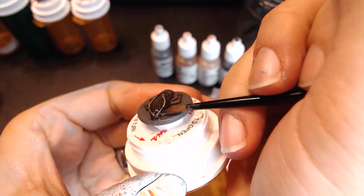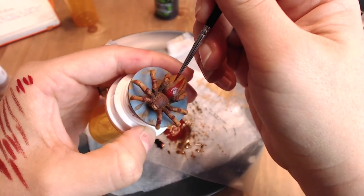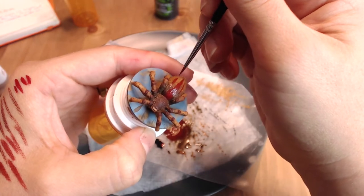Welcome back to another episode of Tiffany Teaches Painting with Mice and Mystics. If you are joining us for the first time, this is a multi-part series and there are episodes on the roaches and the spider already in production that you can go ahead and watch now. But this week's episode is all about the centipede.